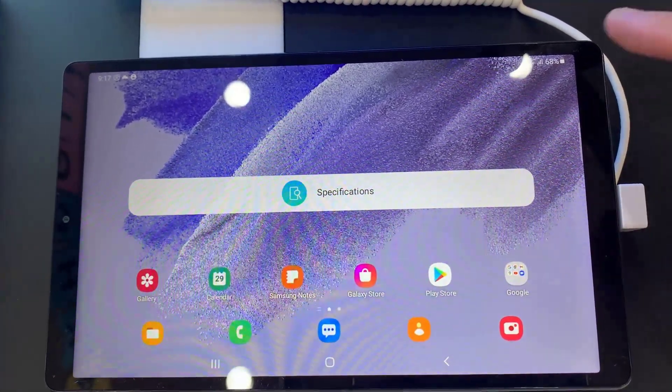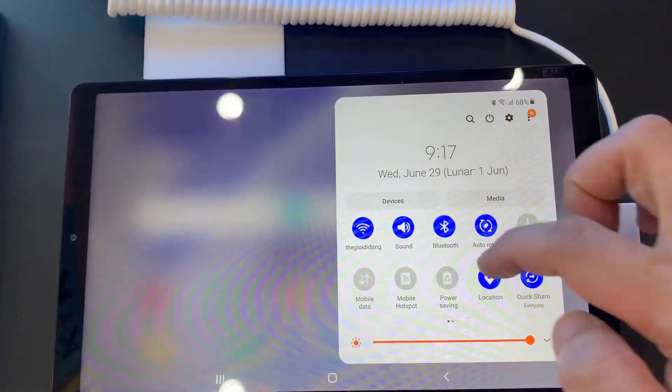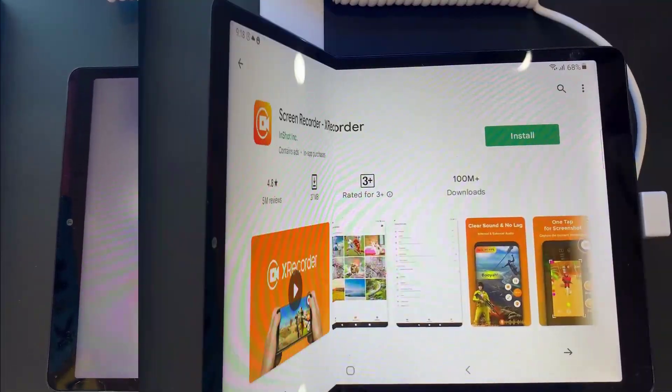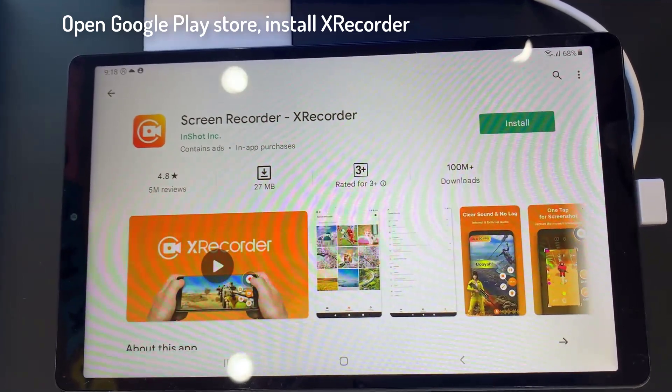Hi everyone! In this video, I'll go and show you how to screen record on the Samsung Galaxy Tab A7 Lite. First, open the Google Play Store, then find and install a third-party app called XRecorder.